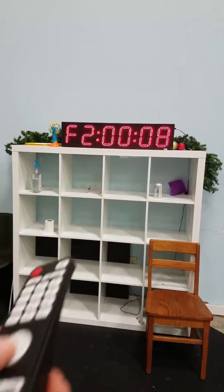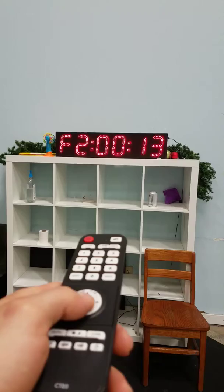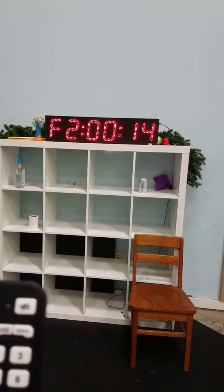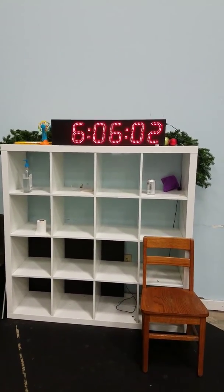And just to exit out of this, you just click the OK button. There you go — so it stops the timer, and then you go back to your clock, and that resets the timer.